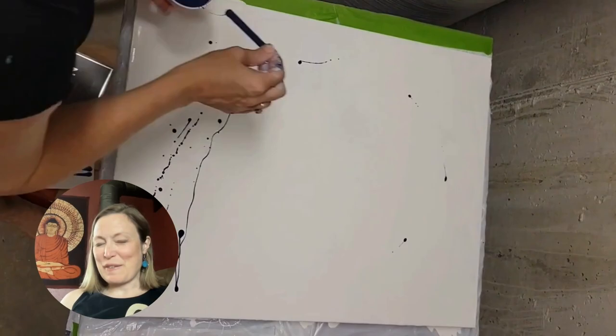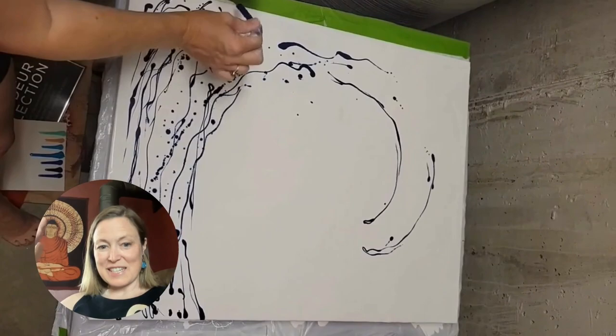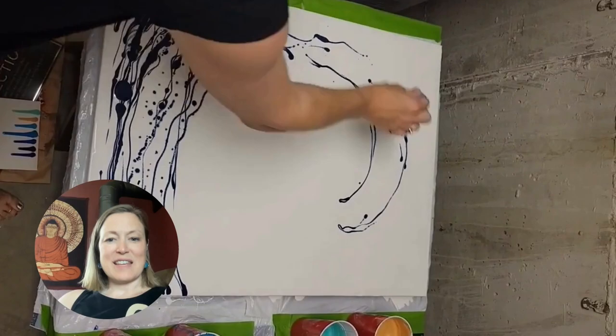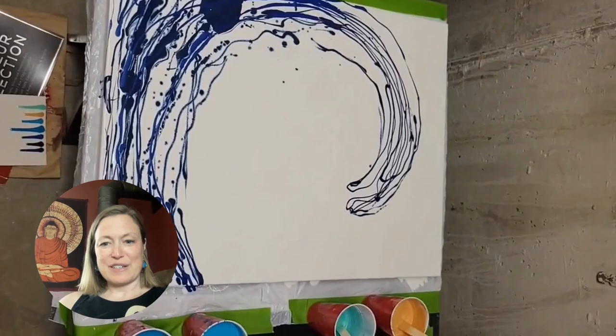Here's where we get to do the fun part — we get to start putting the colors onto the canvas. I'm really going to try to put the darkest blue towards the bottom and the top of the painting so that the wave gives you that sense of depth. Then in the middle of the painting it's going to be the lighter colors, like the light green and the light blue. You can see as I go, I put layer upon layer of different colors.